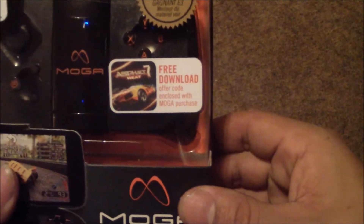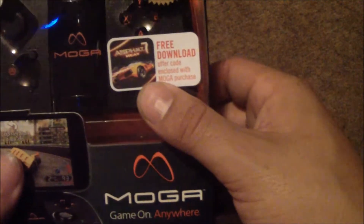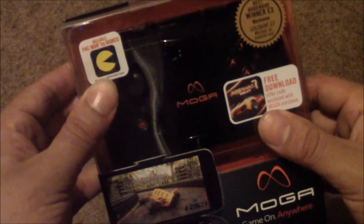Right off the bat, something pretty cool is that you get a free download offer code. It says Asphalt Heat, and it also includes Pac-Man.